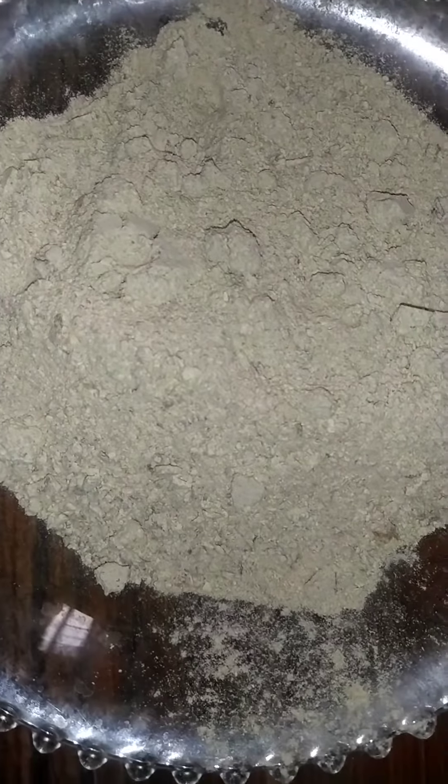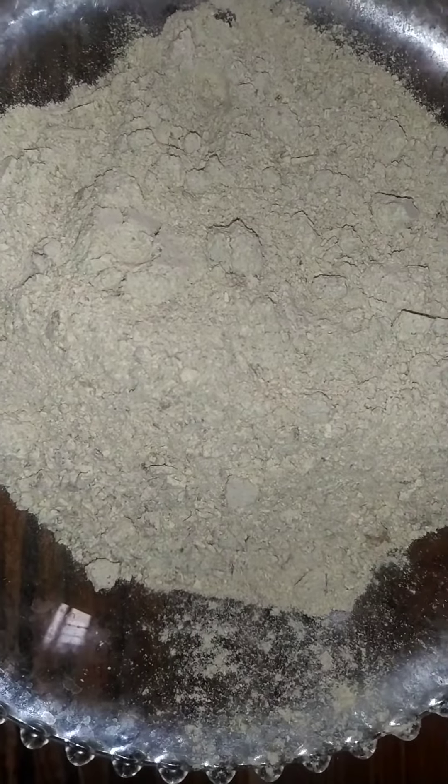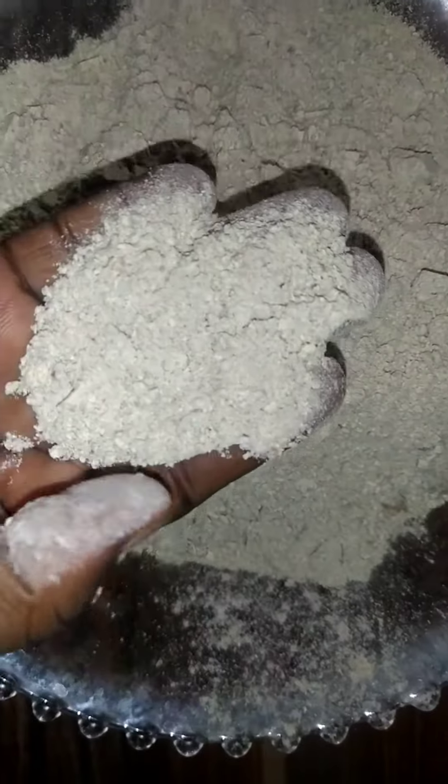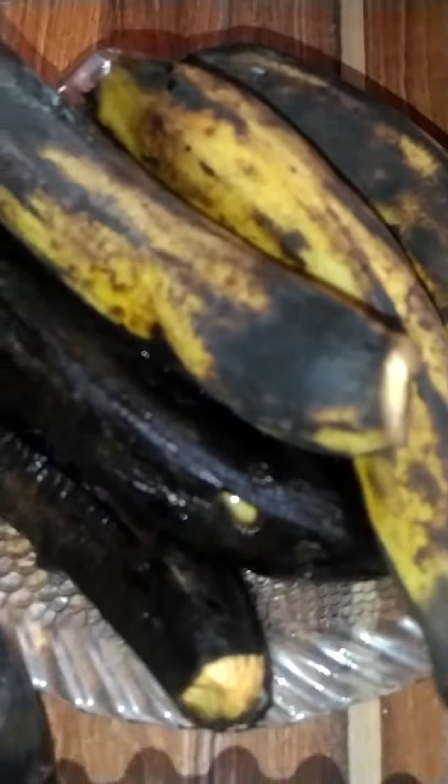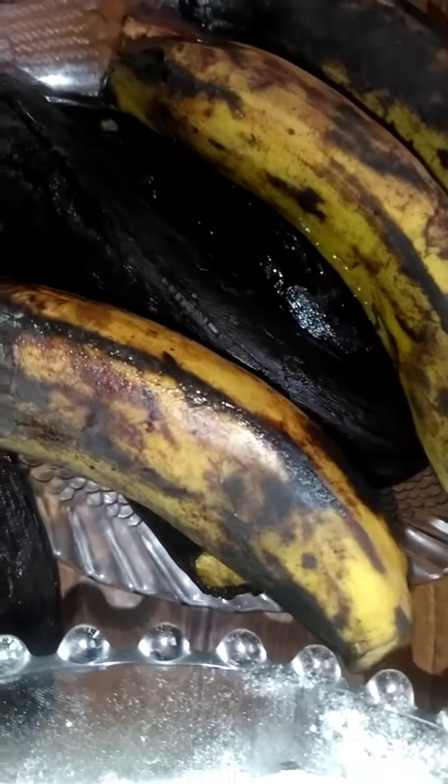Here is plantain flour — this is ripe plantain which I have already peeled and blended into this powdered formula. This is overripe plantain that we are making use of. You can use a blender if you like, but I want to use a mortar to pound everything.